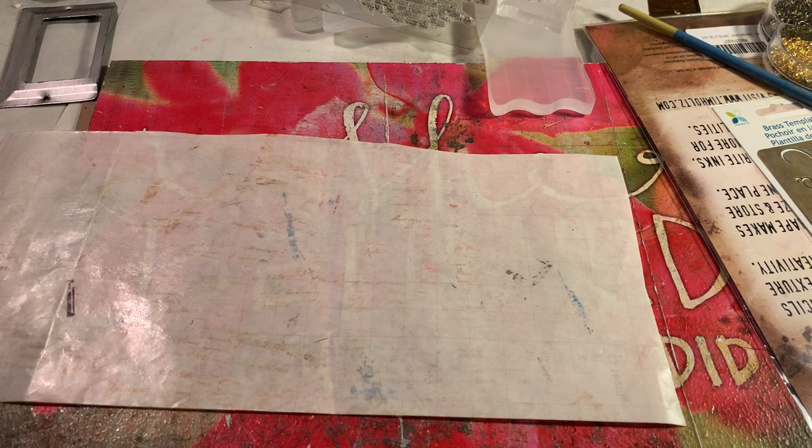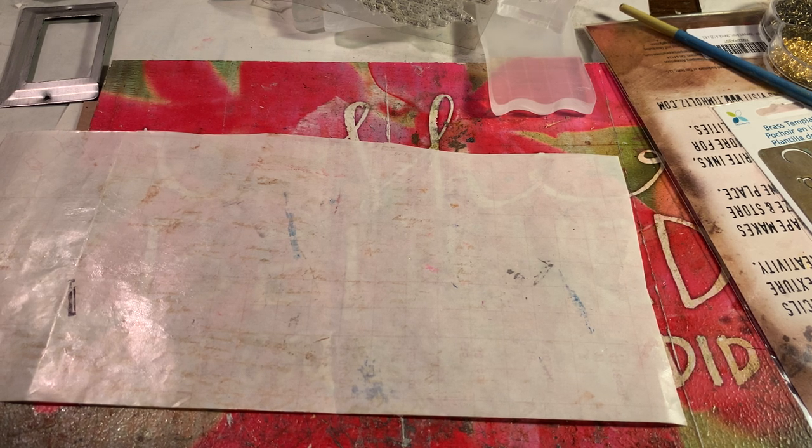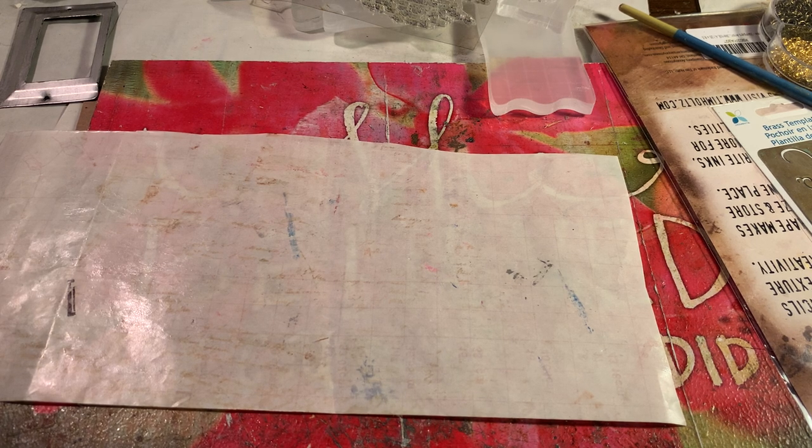I'll sew that later and decide if I'm going to do a tassel later - that's okay. Let me put this stuff away. I'm trying to be a little bit more organized. The more I organize, the more disorganized I become - it seems like.